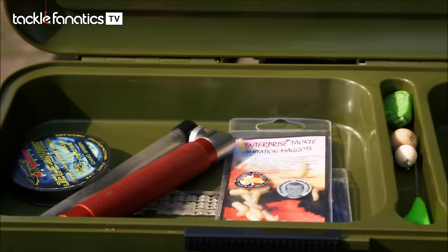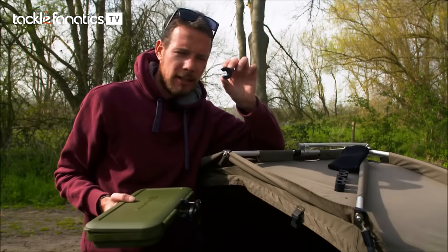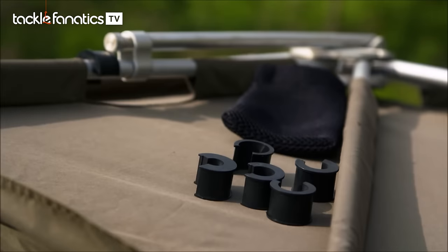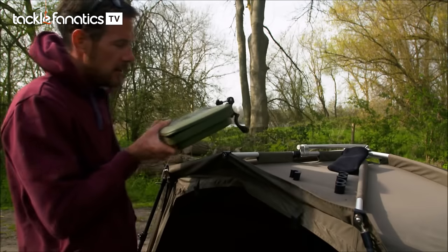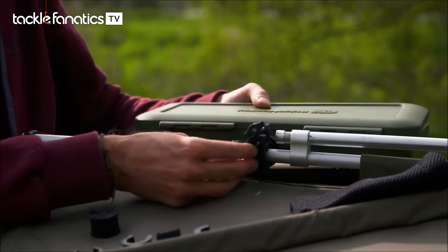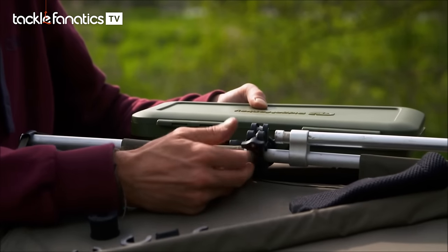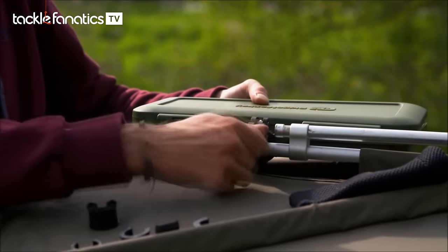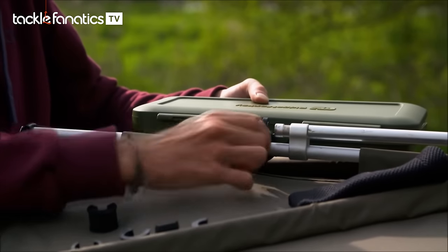To allow you to attach it to whatever you want, it comes with six different sized rubber washer thingy-majigs. Basically, you find the right one to fit what you want to attach it to. In this case it's my Tempest bivvy, and this is the right size one. Then this clip simply goes around the back — that arm folds over and locks it into place. It's a nice snug fit, and then it's just a case of tightening it up to secure it.